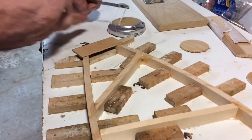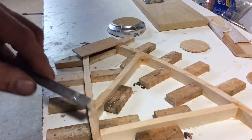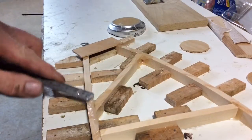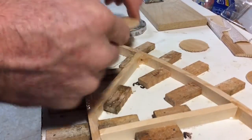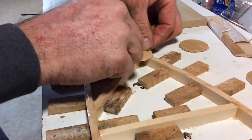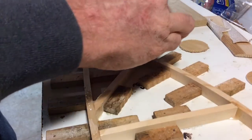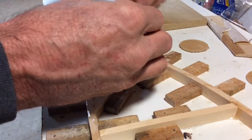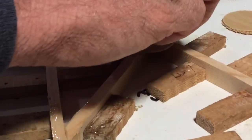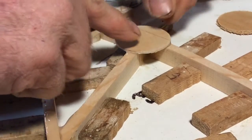We're going to do a few here in the interest of time. I'm looking on these pieces as well for squeeze-out. If I don't see it, I'm going to go back and add a little more glue. Then we get those centered up.